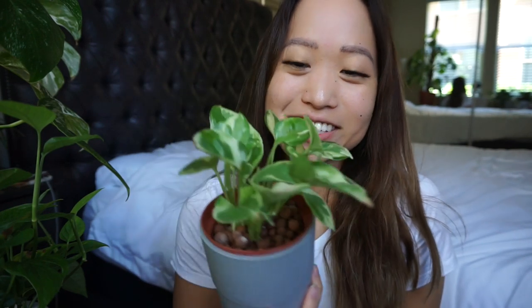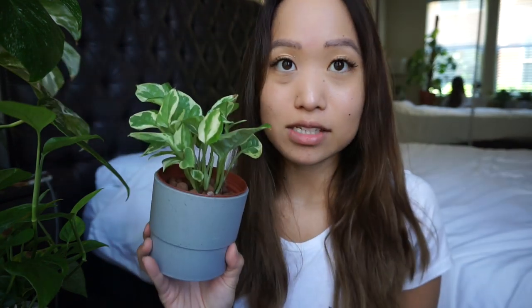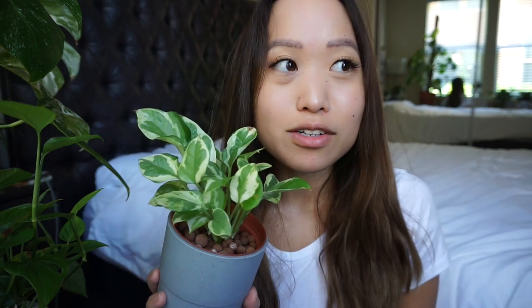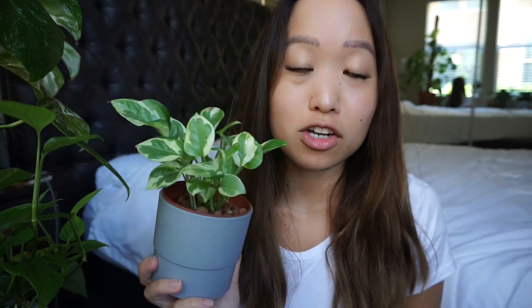This is my Pothos Enjoy. This is one that I saved from root rot at one point and of course it's in semi-hydroponics now — and it's happy. It's going to grow back, hopefully as full as it used to be. With LECA I can just check on the roots easily. I said in my last video that I went to like six different stores trying to find a Pothos Enjoy at the time I wanted one, but now they're everywhere — you can find them at any big box store. Before, a lot of nurseries had no idea what I was talking about.